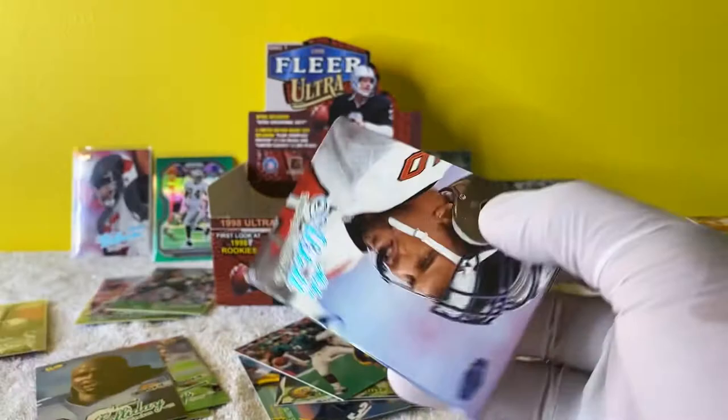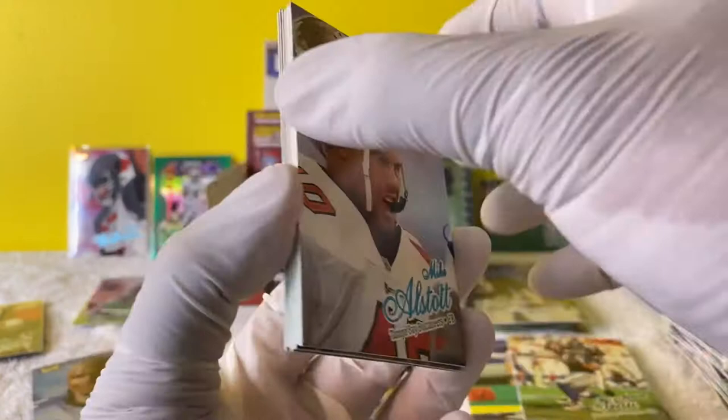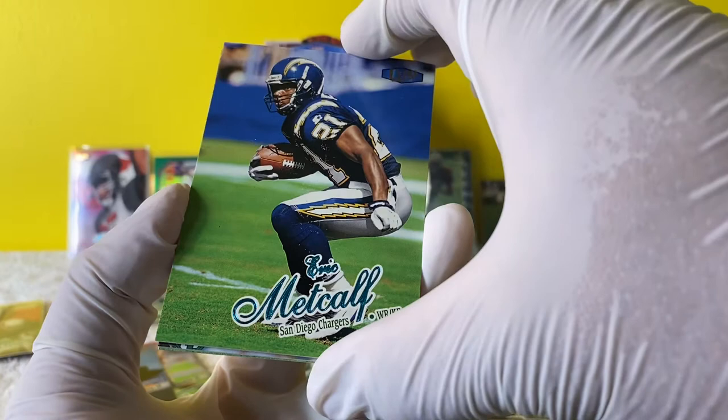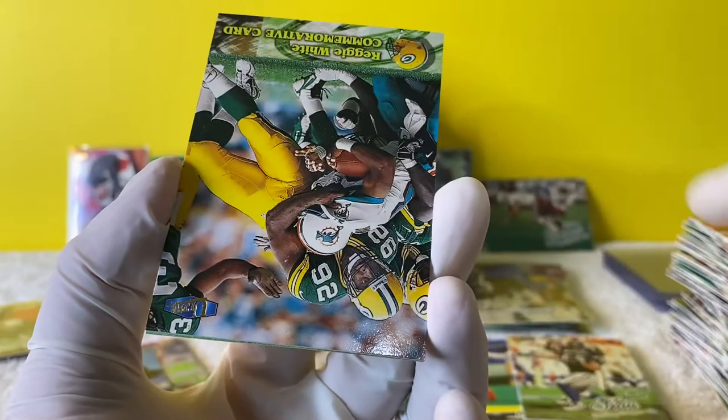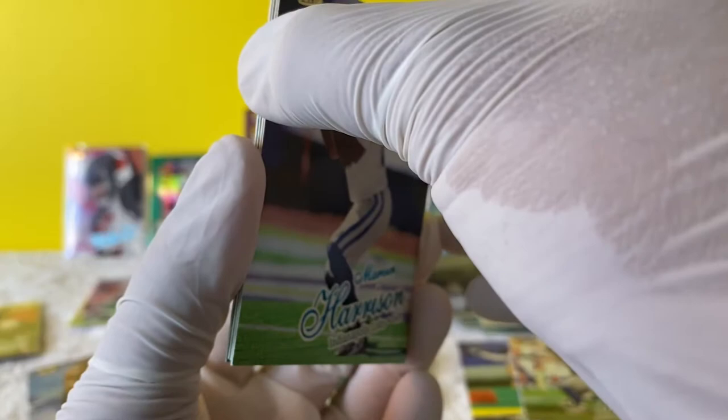Mike Alstott - oh my God, I missed this guy, he was a beast. Chris Metcalf. Troy Davis. Chris Canty - another one of these commemorative cards. Brad Johnson. Marvin Harrison - Marvin Harrison was a beast. Terrell Owens. And Jim Brown.